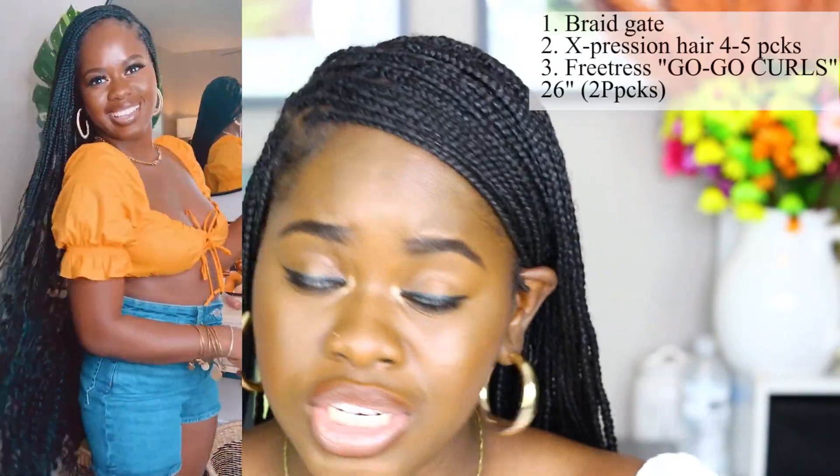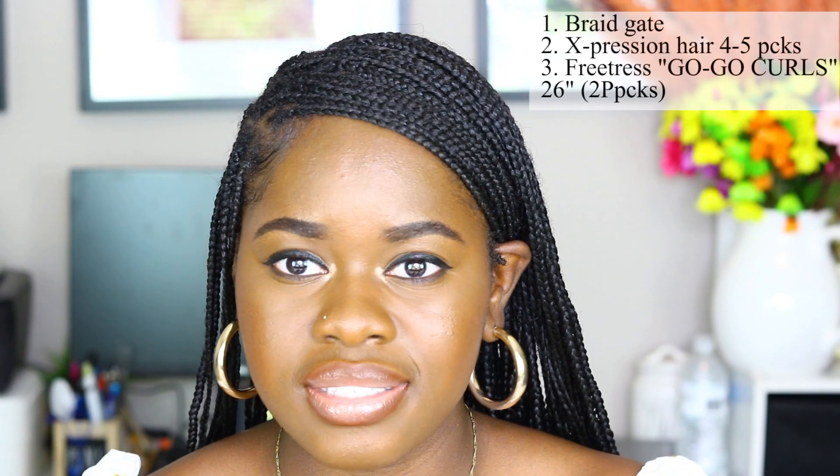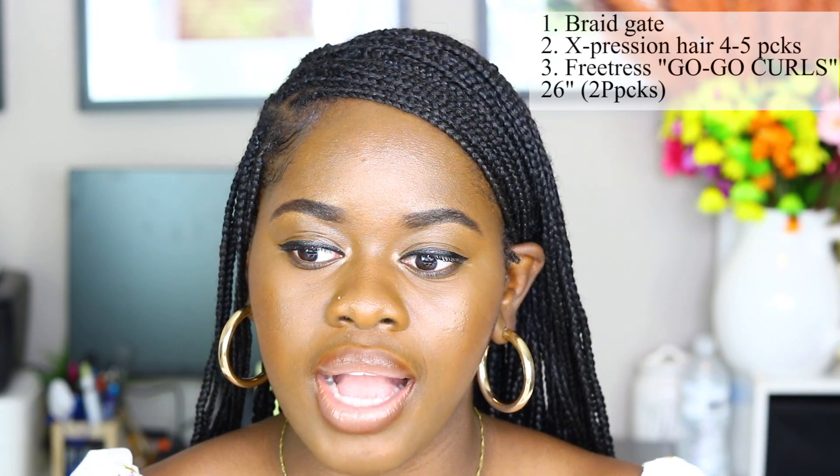I gave you guys all the rundown if you're interested in this hairstyle. You need a braiding gate, Expression hair in four to five packs, and Go-Go Curls — two packs — because from one strand you can get four to five pieces. Don't waste your money. The hair cost me a total of $25 and that's it. If there's anything else you want me to touch on, leave a comment below. I hope you enjoyed this little demonstration. There's no way I could sit in front of a camera for 20-something hours showing how I achieved it. This is a fun baddie summer hairstyle — literally. I hope you enjoyed this video and I'll see you in my next one!